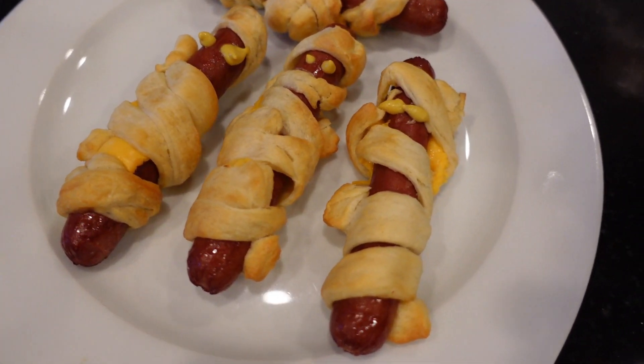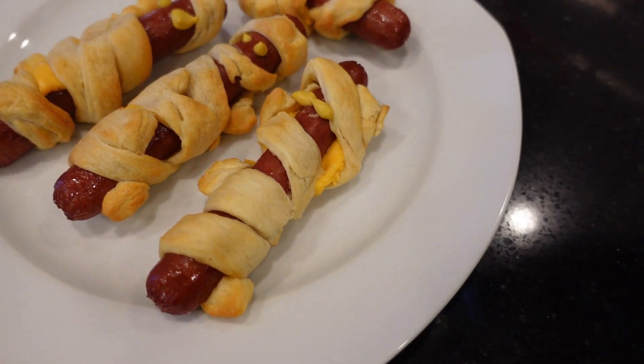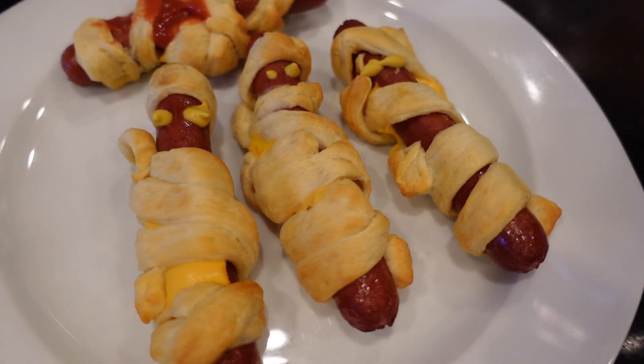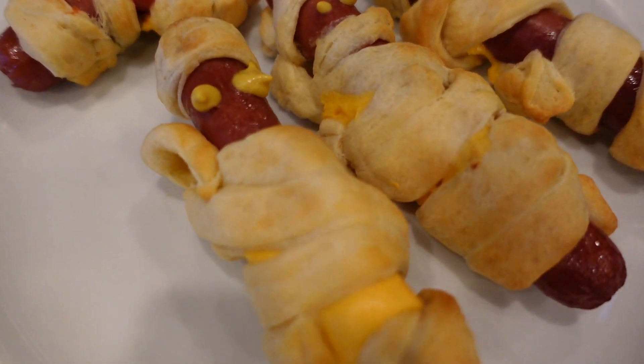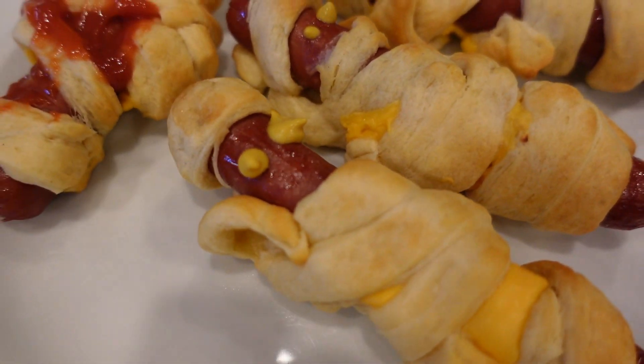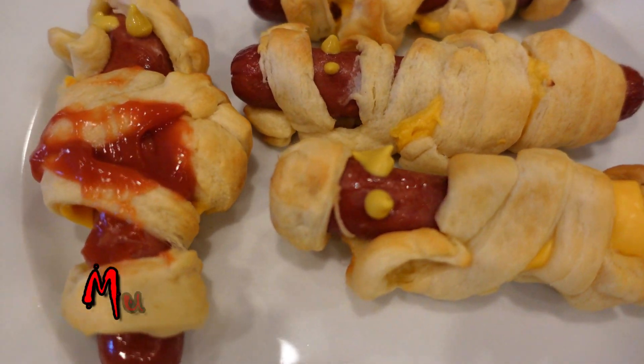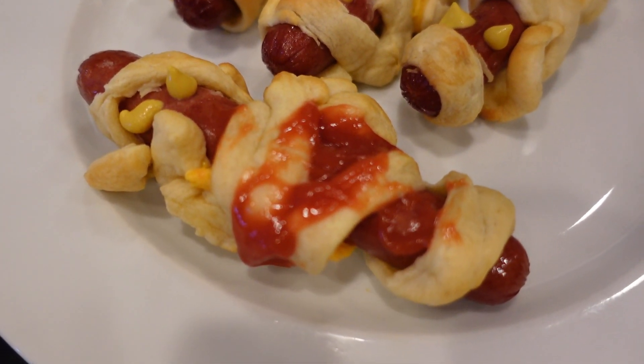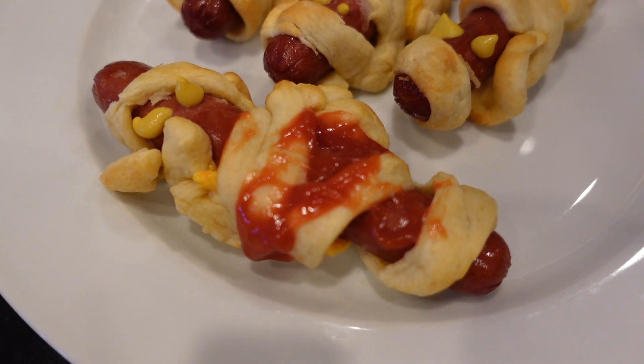Okay, so this is my mummy dogs taking shape. Maybe your kids could do a better job making the bandages look more realistic, but it's my first time and I had no idea what I was doing. I'll be a little creative and throw a little mustard in between the bandages to mimic some blood — some special effects going on.